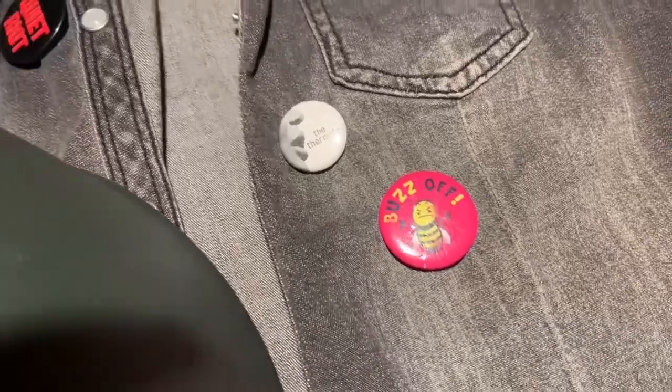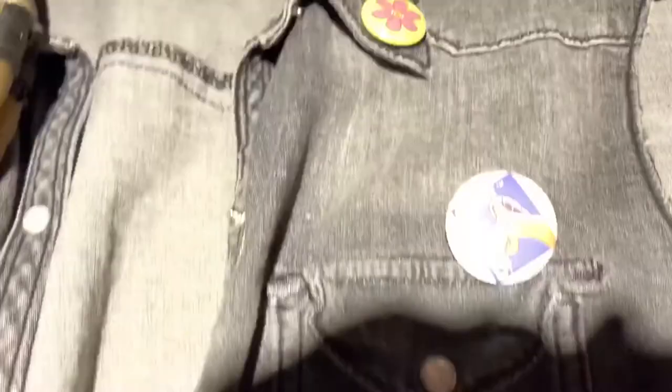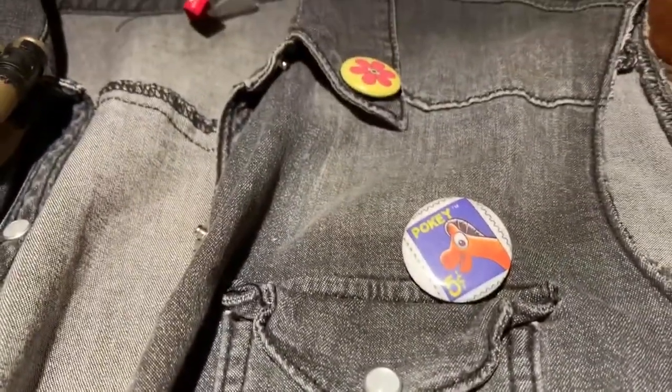Here's a closer look at the pins. I have this bumblebee pin, a Pokey pin from Gumby, and then a pin from the Thermals which is one of my favorite bands of all time, and then a couple other pins that I got over the years.